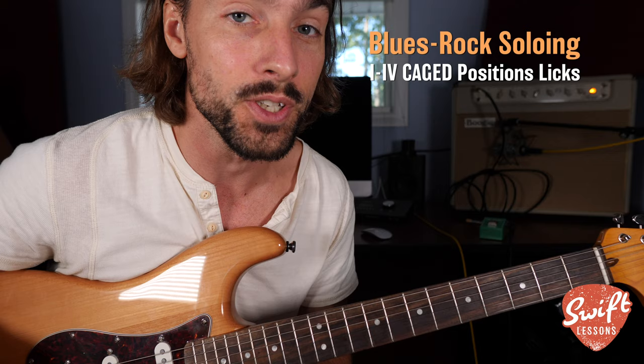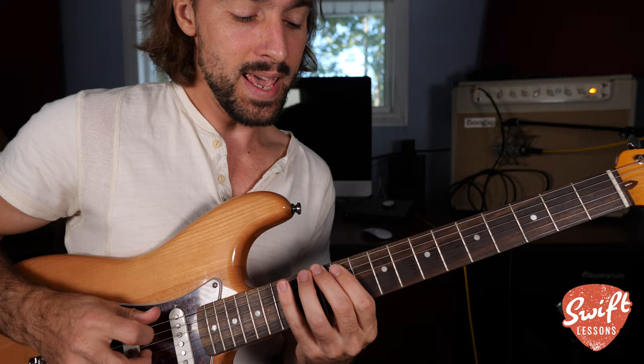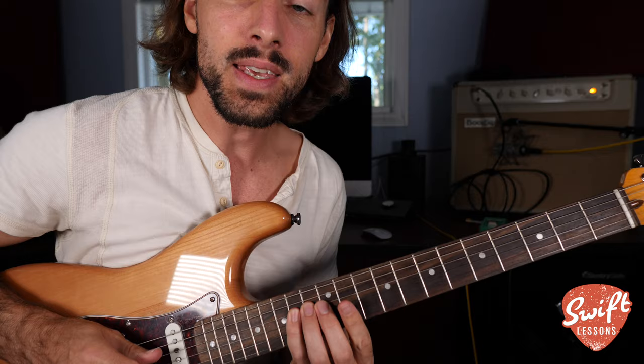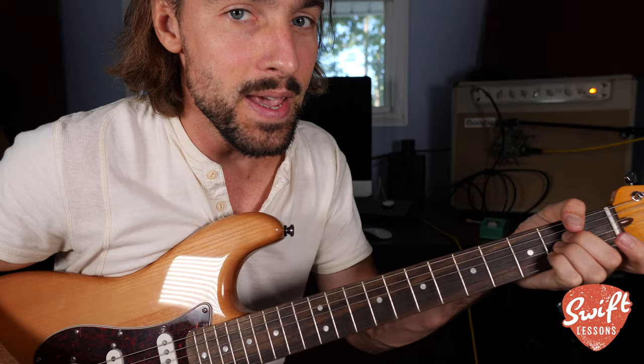We're going to be working in the key of E today, so let's consult our major scale: E, F sharp, G sharp, A, B, C sharp, D sharp, E. The first and fourth notes of that scale are E and A, giving us the chords E major and A major. The goal for today's lesson is to learn how to transition between those two chords melodically.